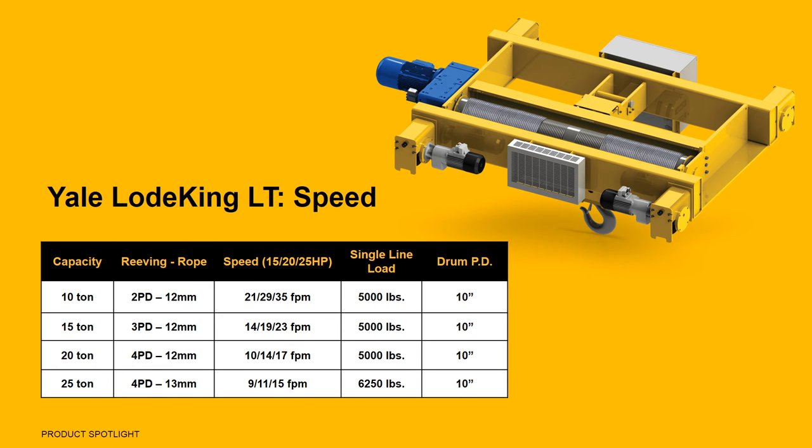When it comes to speeds and horsepower, the LoadKing LT is available with 15, 20, and 25 horsepower options. This provides you with a wide range of lifting speeds, depending on the hoist capacity.